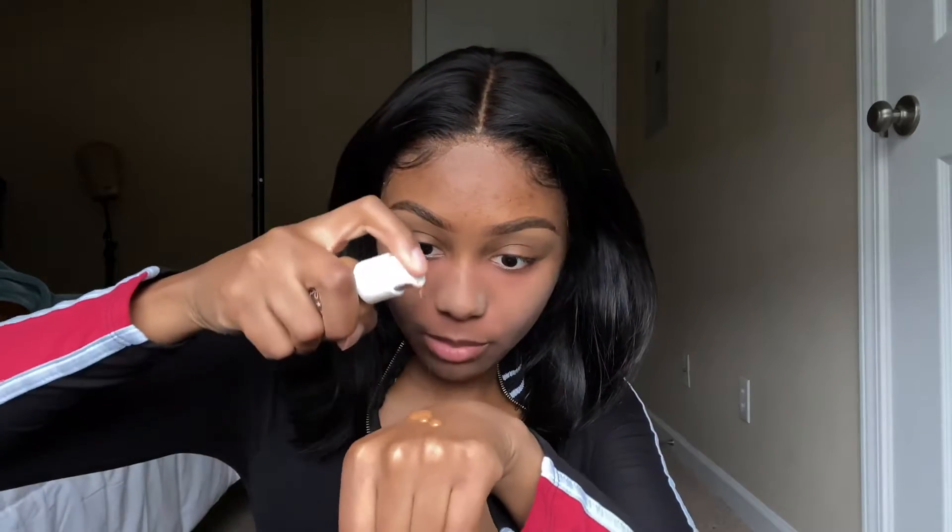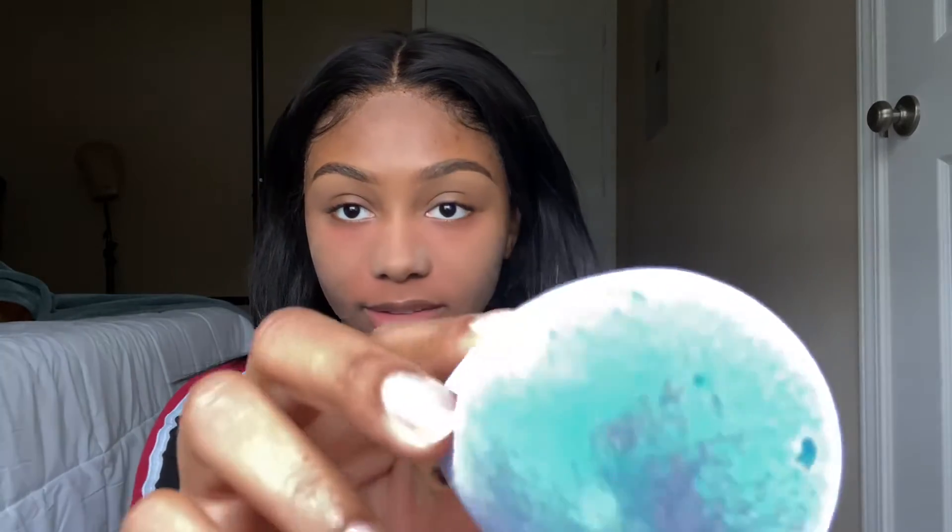So next up is foundation. Like I said, I'm gonna be using my ColourPop No Filter Foundation in the shade Dark 175. It doesn't quite match, but okay. I'll just take a couple pumps — that was probably too many pumps. I'm gonna take my brush — it has like fibers on it like a brush — and wow, look at that coverage.